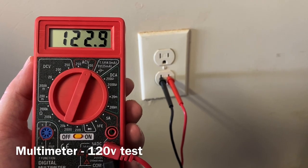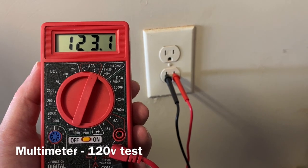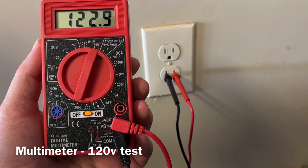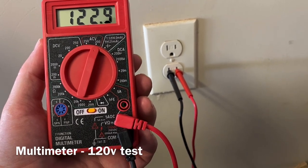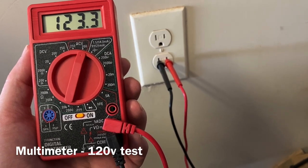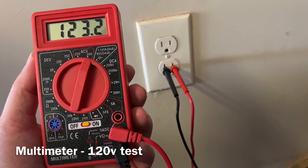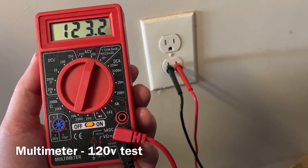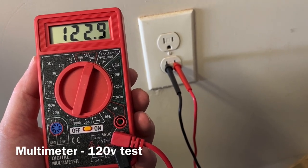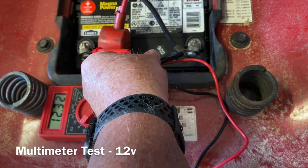The multimeter takes a little more work to test. We've put the red lead in the appropriate socket and the black lead in the comm socket, then put it in the electrical outlet. This 120-volt outlet shows roughly 122–123 volts of alternating current, so that part works. Our next test is on the 12-volt side.